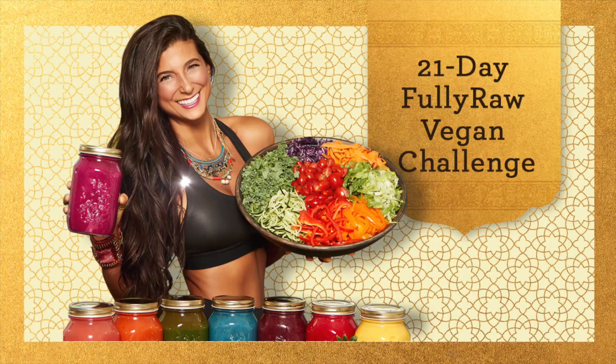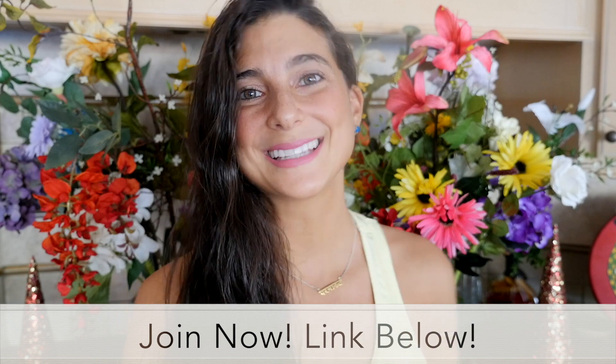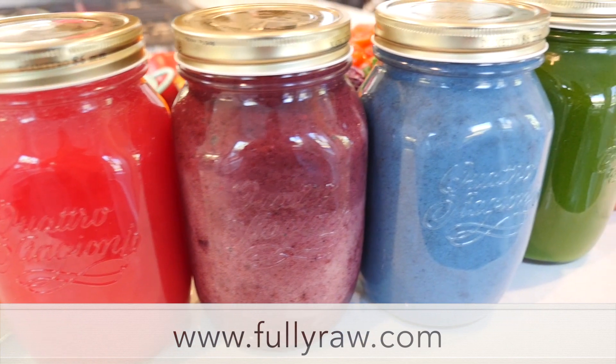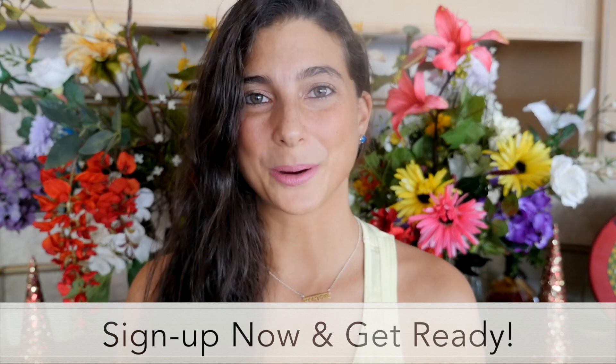Before we jump into this video, I just want to announce that I have just launched my very new 21 Day New Year New You Fully Raw Vegan Challenge. For those of you who are interested in kickstarting 2019 with health and vitality, sign up in the link below. It starts in January. Sign up now so that you can get your ebooks, your shopping list, your daily videos, and much more.